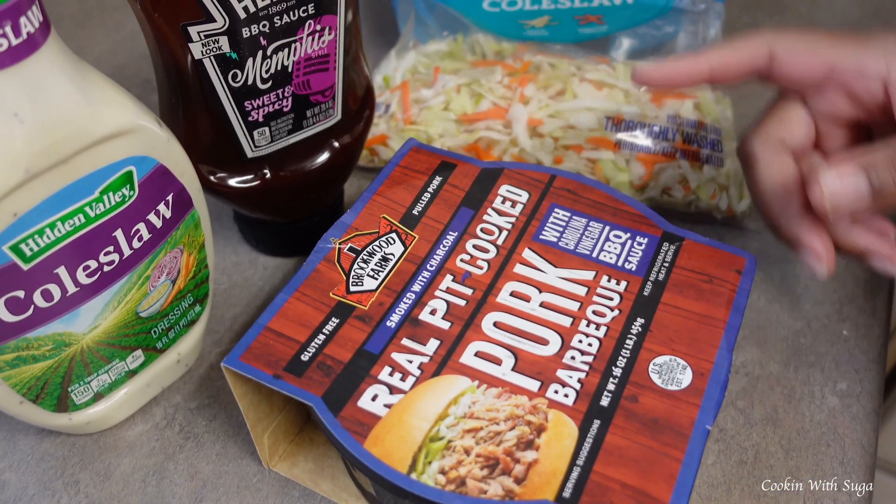Now you just want to place your barbecue in the pan and heat it up. Once the barbecue is heated up, add your barbecue sauce — you can use as much as you like — and then mix it in.